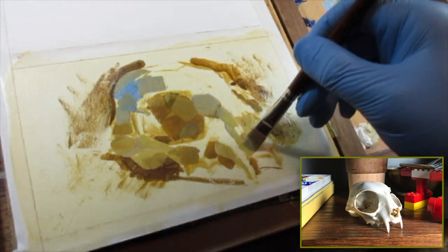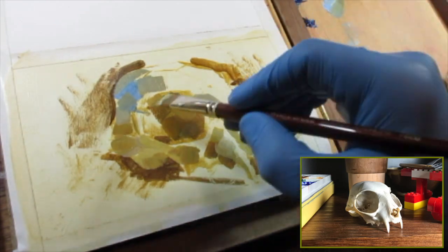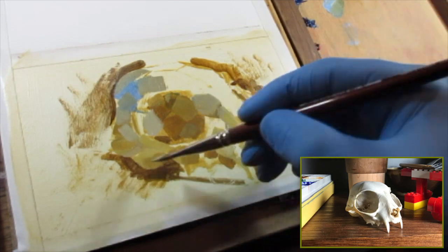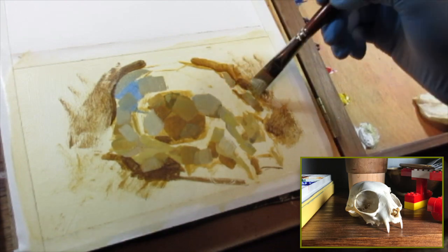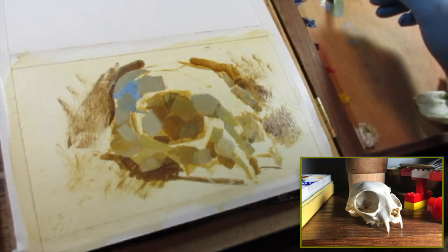I always recommend that students try different mediums and experiment with different mediums. It forces you to completely reevaluate the way you see an object. For example, I'm trying right now to tile in color in a way that I can't necessarily do with watercolor.